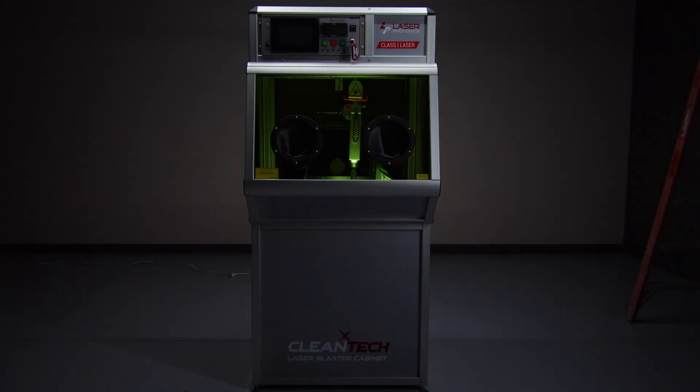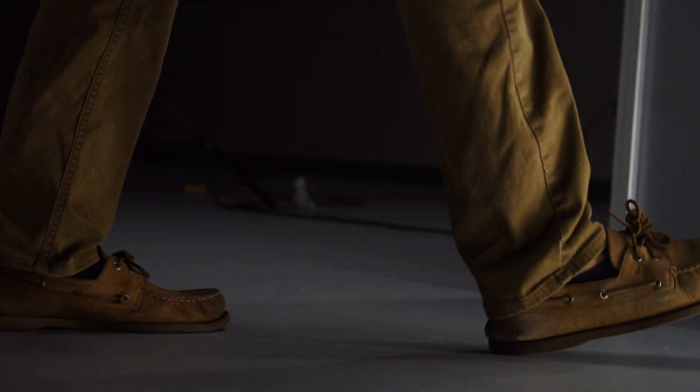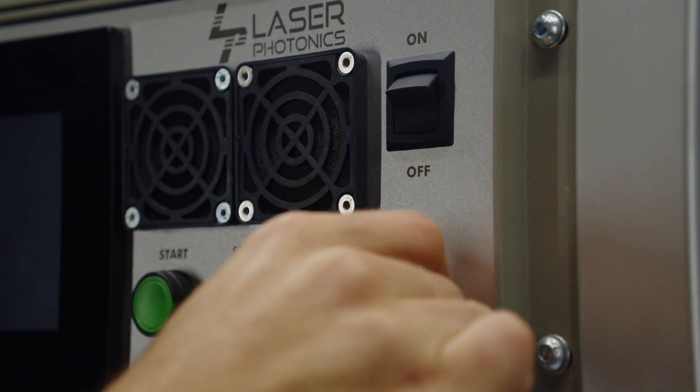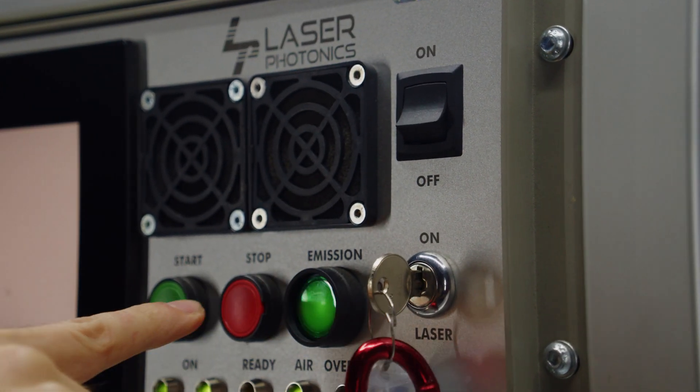Say hello to the Cleantech Laser Blasting Cabinet, a stand-alone fiber laser safely contained within a Class 1 laser enclosure, designed to replace sandblasting or other abrasive and toxic cleaning methods.